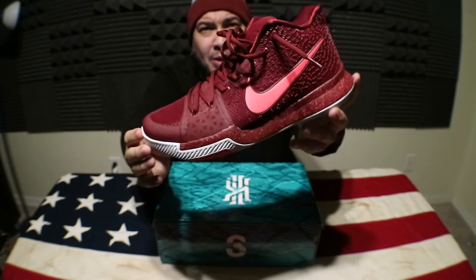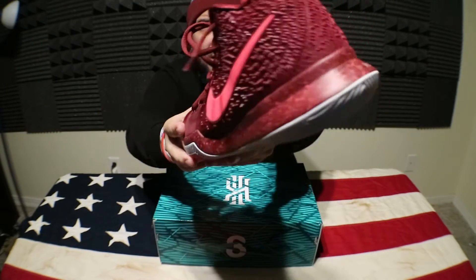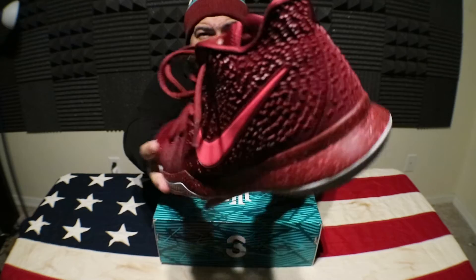I did go down a half size in this — I went to a size 10. The toe box is rather wide and it gives you a lot of room. You have the fly wire here in the middle and then you have that sweet texture in the back.